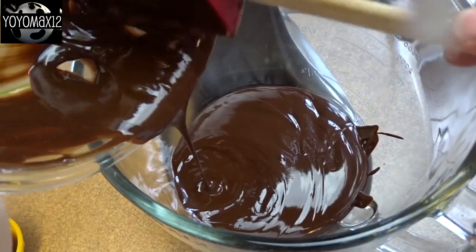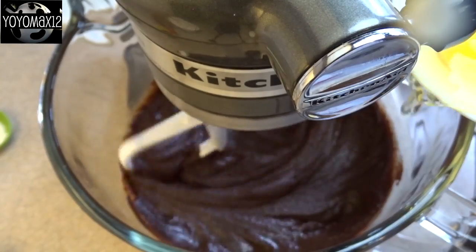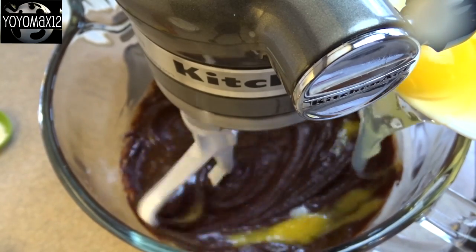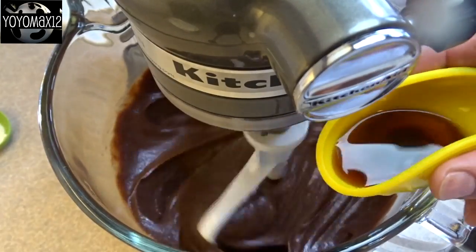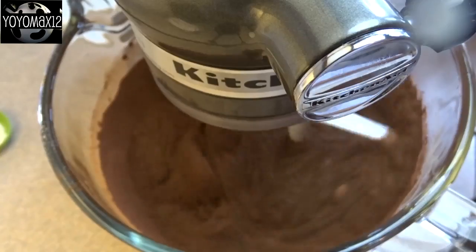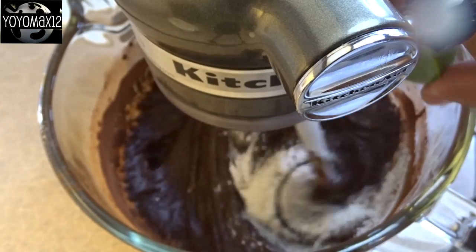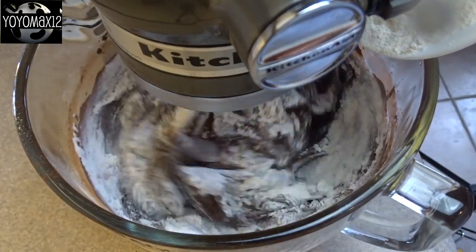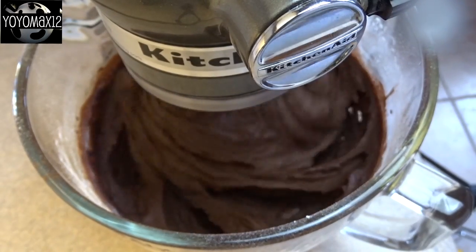Now we're going to add the rest of the brownie ingredients. We're going to add two cups of white granulated sugar, blend that until smooth, and then beat in four large eggs one at a time, beating after each addition. Then add in a tablespoon of vanilla and one cup of unsweetened cocoa powder. Blend that on low so you don't get powder flying all over the place. Add in a teaspoon of baking powder and a half a teaspoon of salt, and then finally one and a half cups of all-purpose flour, a little bit at a time until combined. And that is your brownie batter.